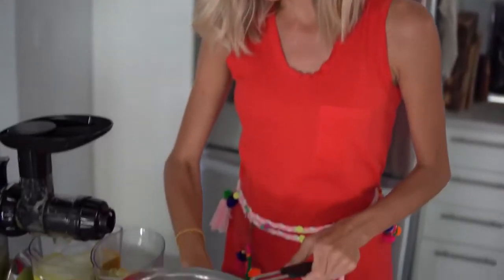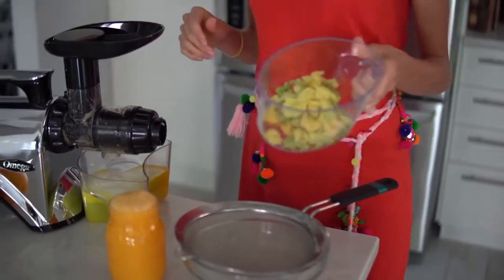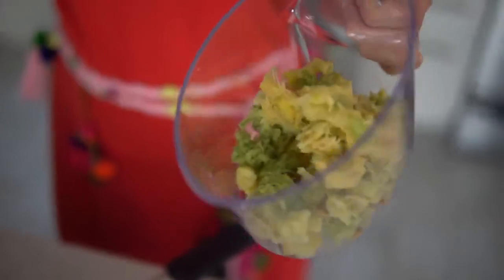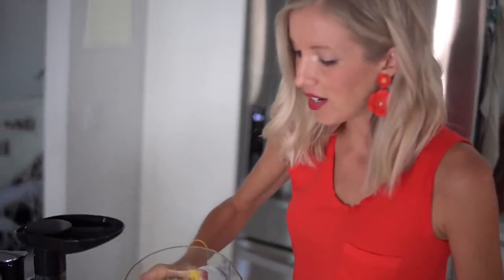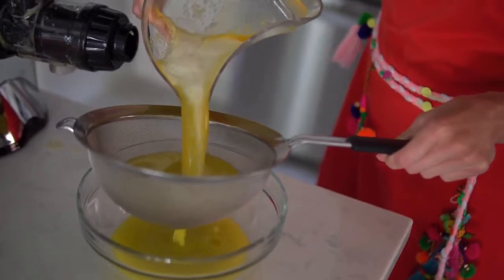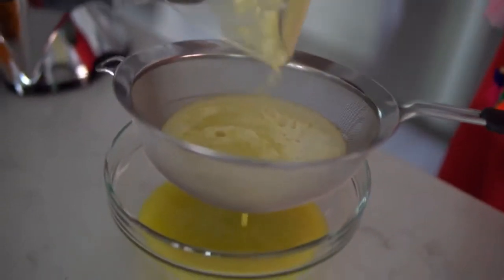Now that our juicing is complete, grab yourself a large glass dish and a fine mesh strainer. We're going to strain our juice to make it extra pure and smooth. If you feel so inclined, save your pulp for things like baked goods — it can go great in muffins if you have the right ingredients. I'm thinking pineapple in there would make anything extra sweet and delicious. One thing we've loved about this NC-900 Omega so far is that it has far less pulp in the final juice product, but we still like to strain out every last little bit just because we like our juices extra pure and smooth.